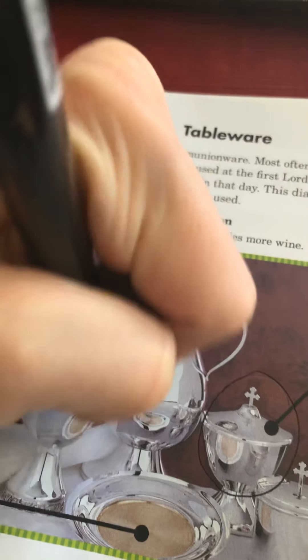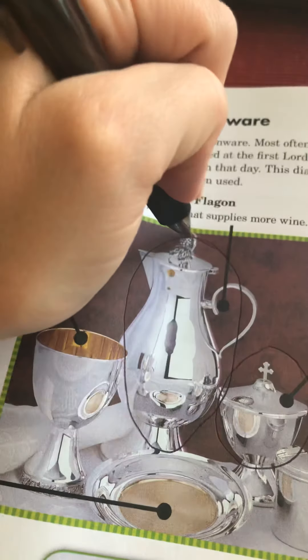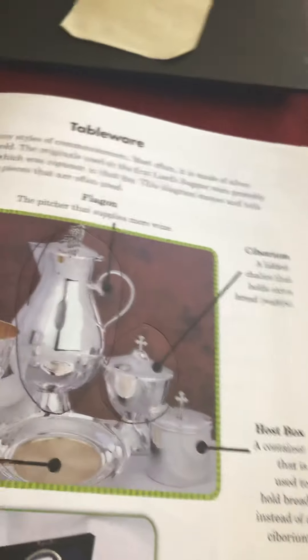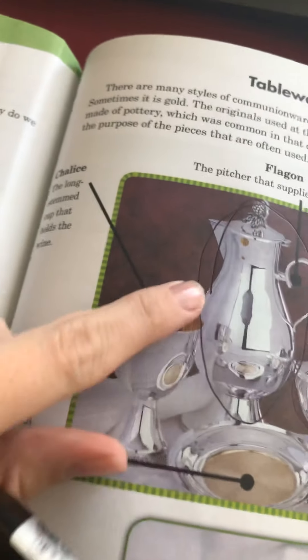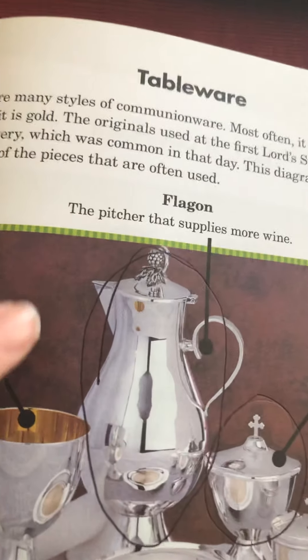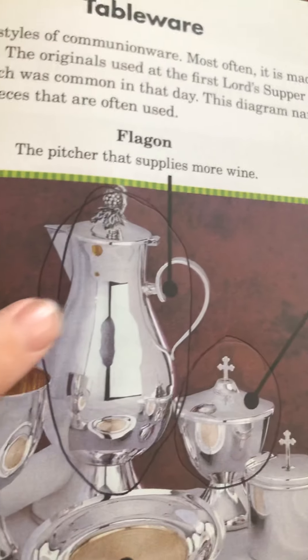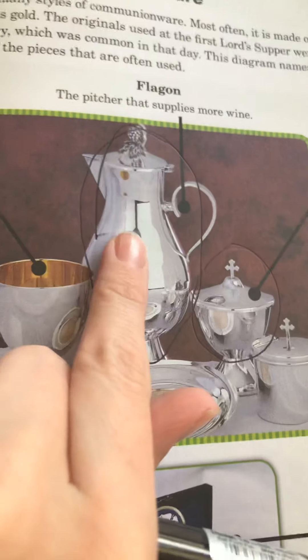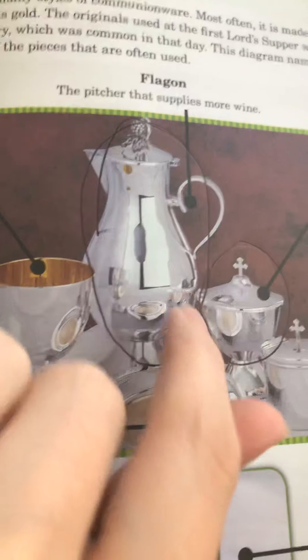Then we have this big item right here. This is the one that I normally notice the most during communion, especially if it's used to refill the chalice. This one is called a flagon, which is the pitcher that supplies more wine. So this is where we keep the extra wine if we need it.